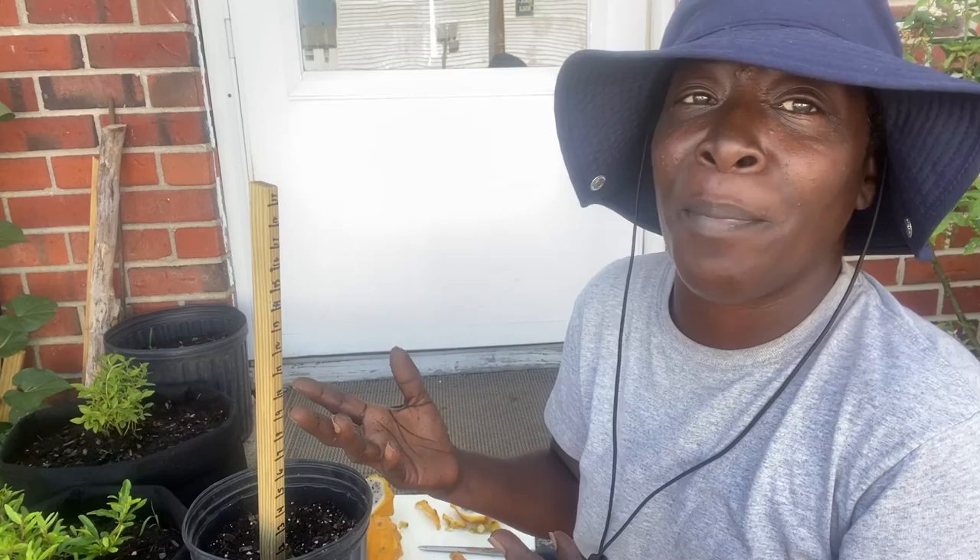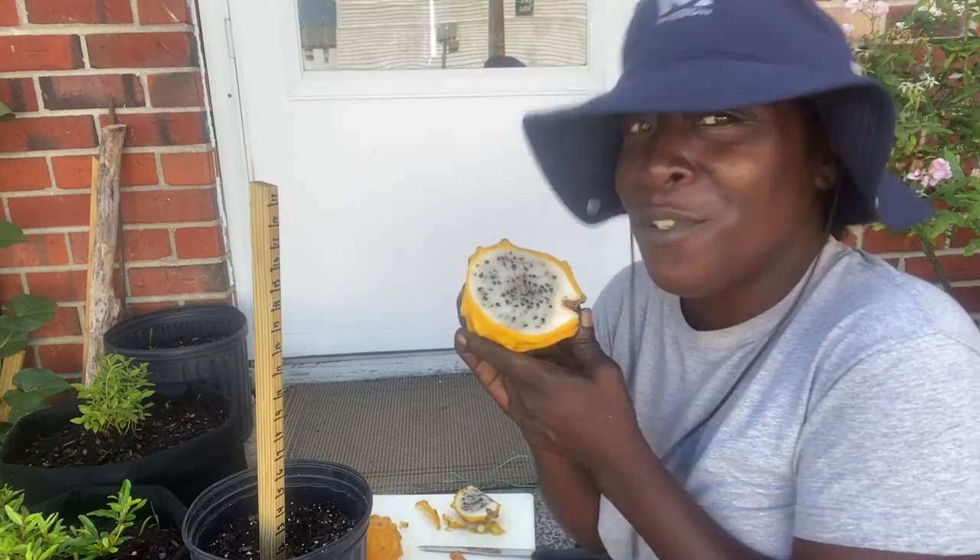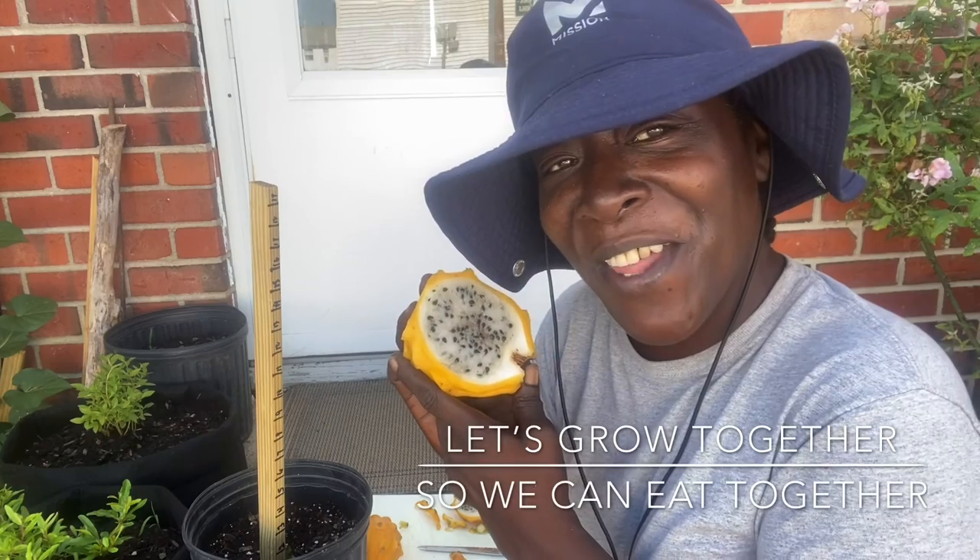And that's what gardening is all about, guys. So don't forget — try something new. You never know. Don't let someone tell you it won't work. It might if you try yourself. Let's grow together so we can eat together.